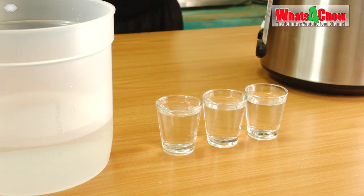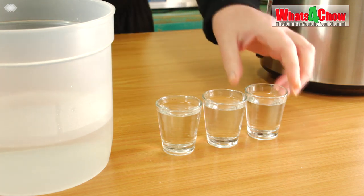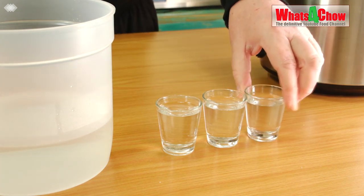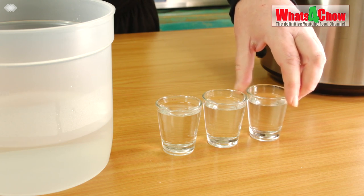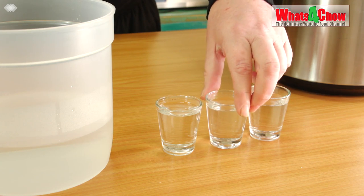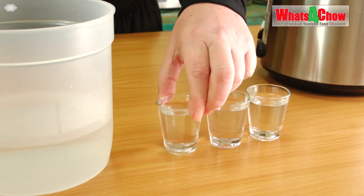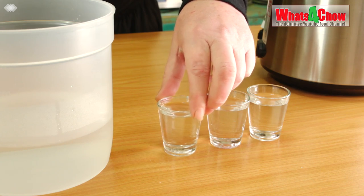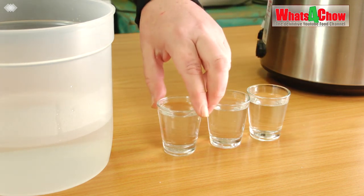And now for the big taste test. Over here we have the distillate from the cheap wine which hasn't been filtered; here we have the same product which has been filtered; and here we have the product distilled from Still Spirits Turbo Pure Yeast, and this has been filtered.